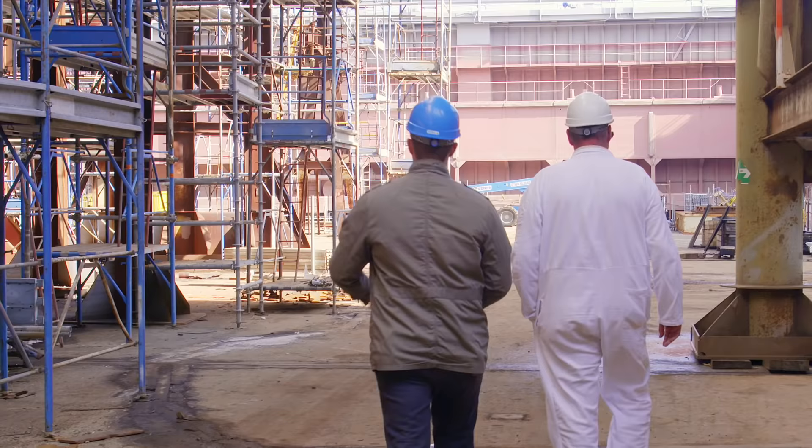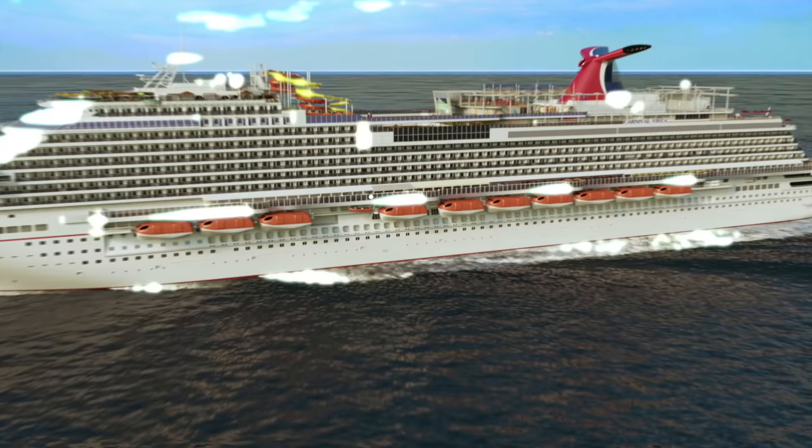Join us next time as we continue to explore the Carnival Vista and discover what's below the waterline.